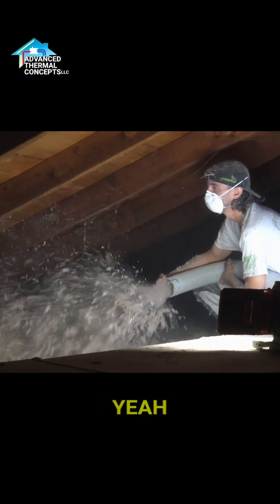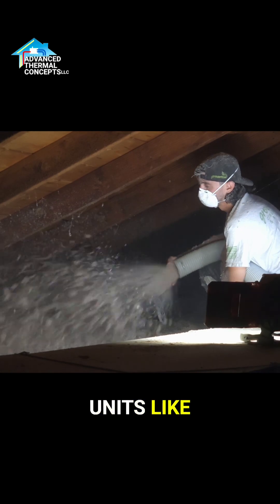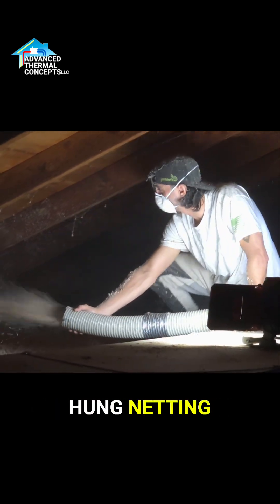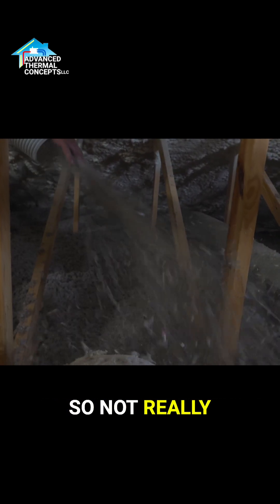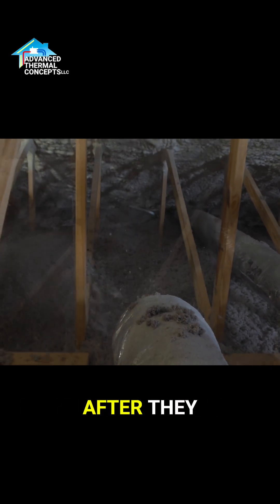We're gonna loose fill the attic — this place will get an R50 in the attic. And in between the units, like we're standing on the ceiling of another unit, so down there we've hung netting on all the ceilings downstairs and we'll dense fill that with cellulose so they don't hear the neighbors up here. So it's not really doing anything for thermal insulation, it's just sound insulation.